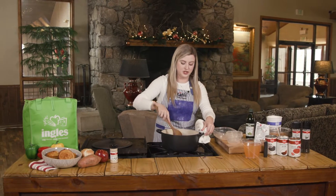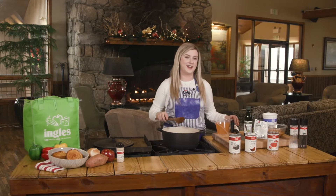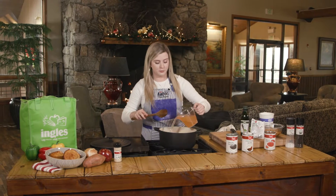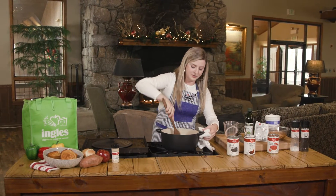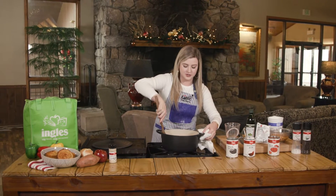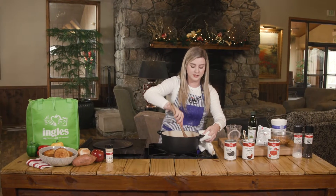We're going to let this cook for about another two to three minutes just to get everything caramelized. Then I've let those vegetables cook down a little bit, and now I'm going to add about two cups of vegetable broth. If you're not a vegetarian, you could use any type of broth — chicken or beef. I actually make my own stock a lot and I can put a recipe for that in the description below. It's really easy and fun to make and it makes your house smell delicious.